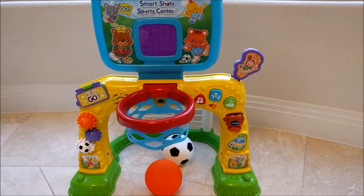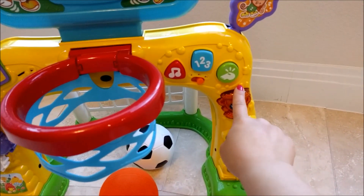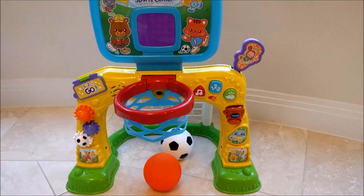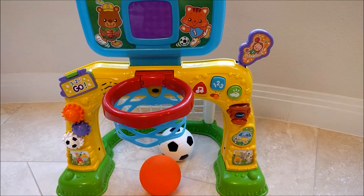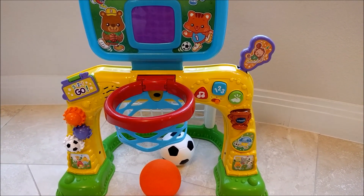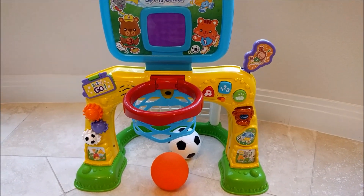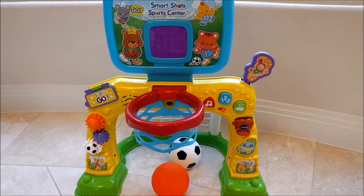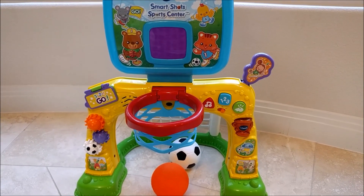The other thing is, this little part right here lights up but is not a button that can be pressed. Both of my kids have tried pressing it on multiple occasions, so I wish there was an action there instead of just lighting up. But all in all, I do really enjoy this toy. I think there are a lot of fun features on it. I would give this three and a half out of five stars.